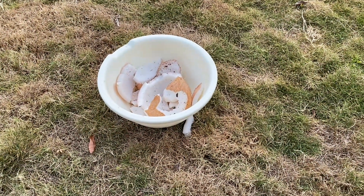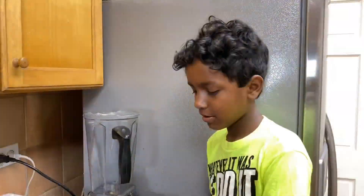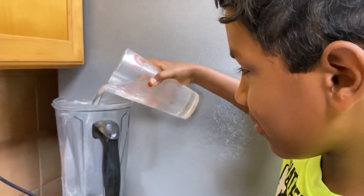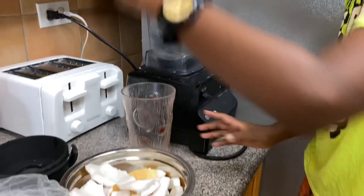This is dry coconut that we just picked from the garden. We're gonna be making coconut milk. This is some coconut water — I'm just gonna pour it into the blender, then I'm gonna put in some dry coconut.